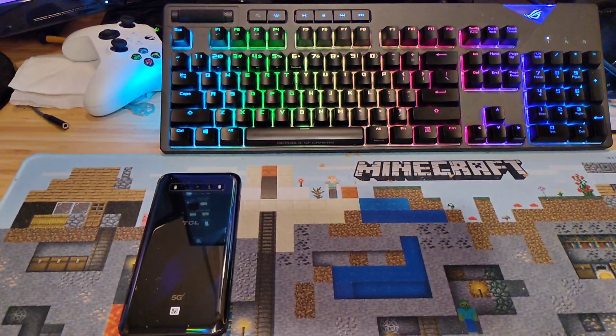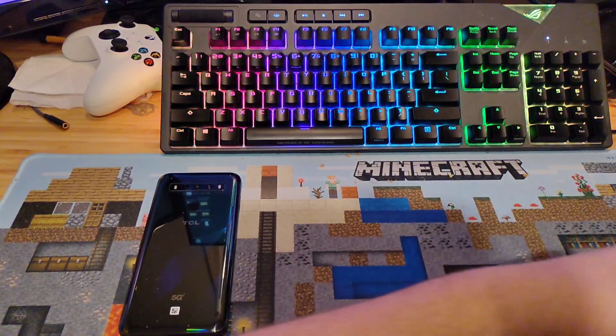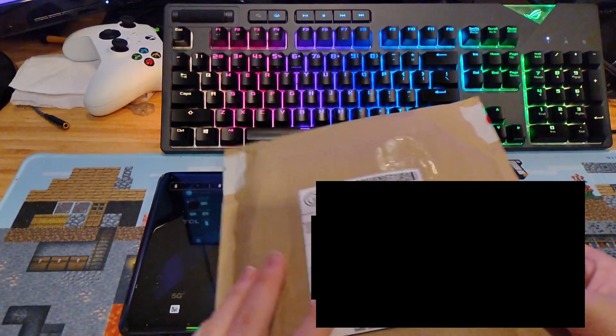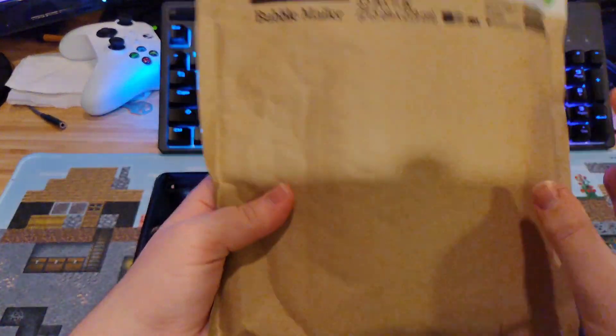This is kind of a part two to the last video, but the case came for my new TCL 10.5G UW, so let's go ahead and open it.